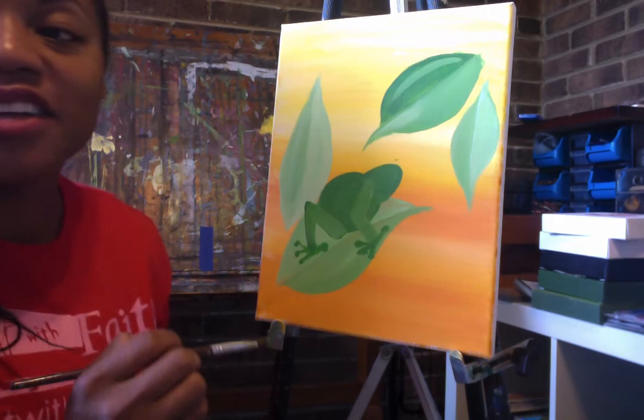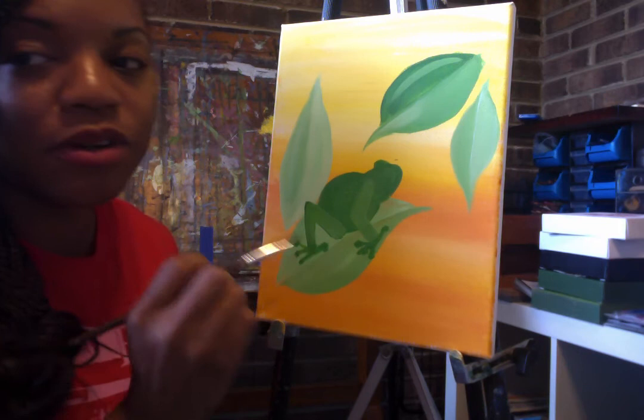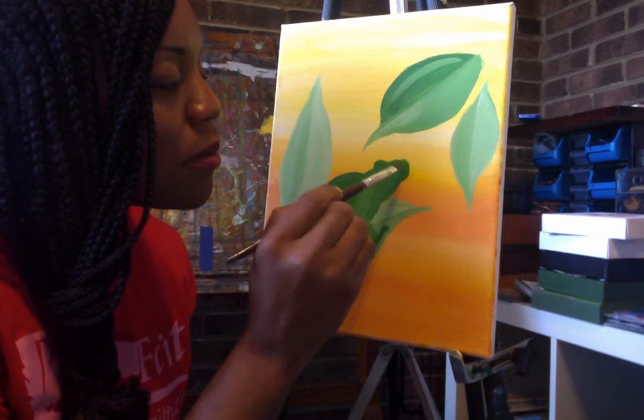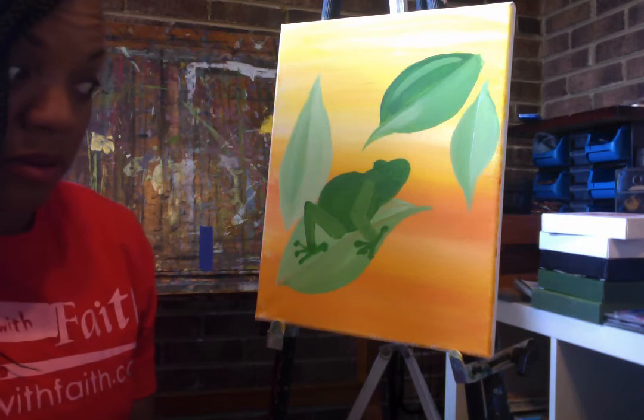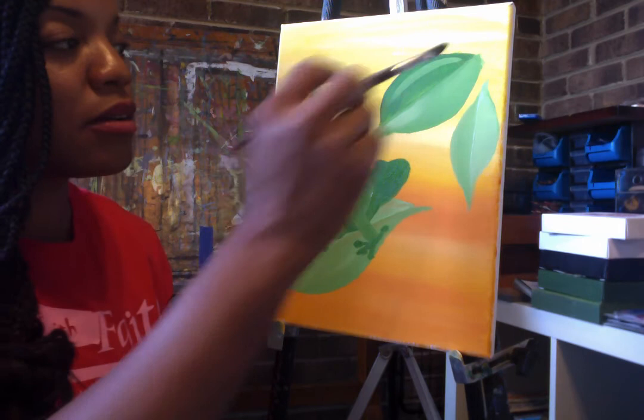On the other side of the frog's oval-shaped head is a little eye — let's put a little bump for that shape of an eye and give our frog a little eye. I think my frog's nose can be a little bit bigger, so I'm going to make my oval shape come out a little bit more.